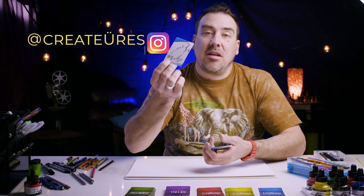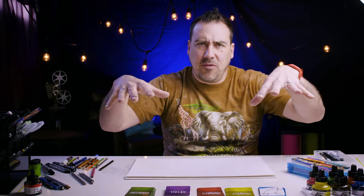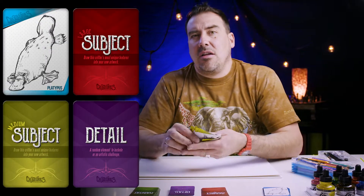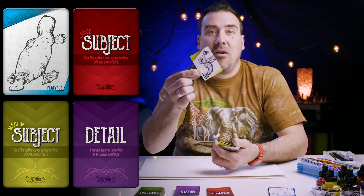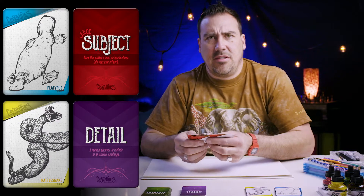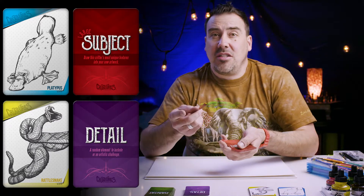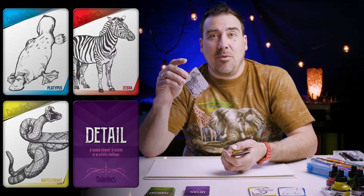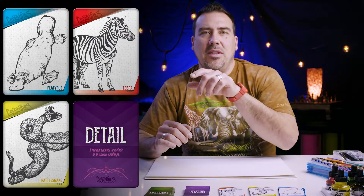Small animal is a platypus — he has a bill, fur, and it's real flat. We're going to put the cards up here on the side so you can follow along. Medium subject: rattlesnake. That sounds fun. So rattlesnake platypus — getting weird. Large subject: zebra. So we have a zebra rattlesnake platypus.